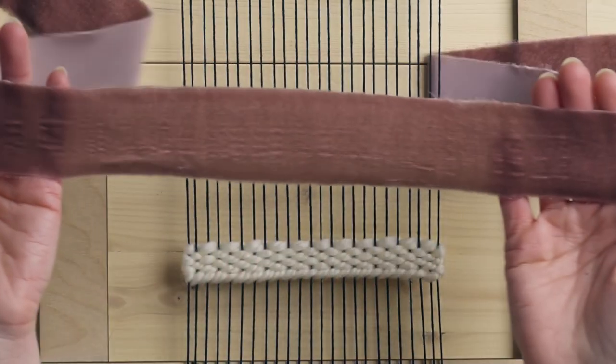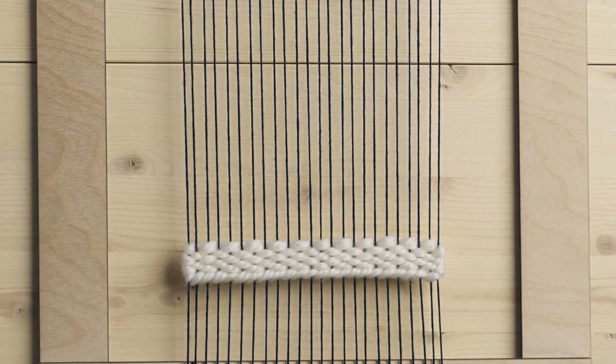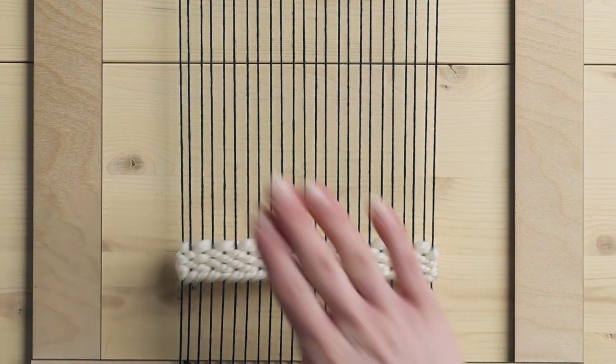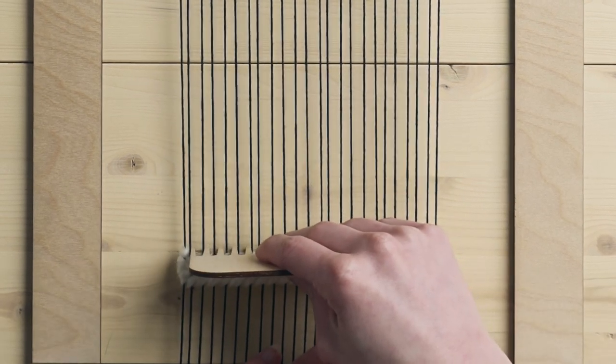Silk velvet ribbon is simply made from silk velvet fabric. It's a very messy process, which is why people like to buy it pre-made, because it's a lot of work to create it. But here you can see we've got this really nice piece all trimmed and ready to go. On my loom here I have 4-8 cotton as our warp, and we have a twining stitch and a few rows of plain weave just to get ourselves started.